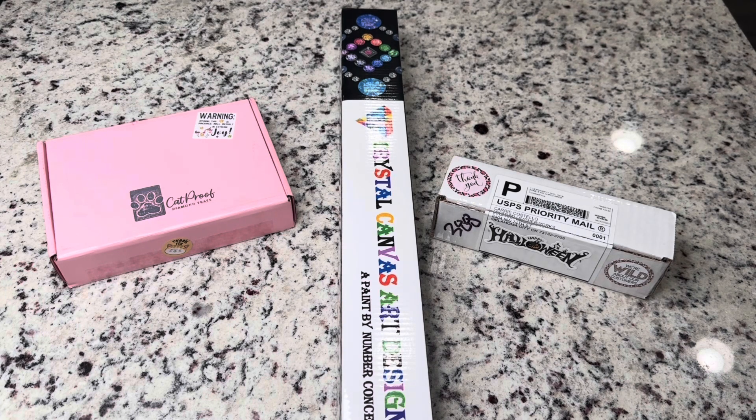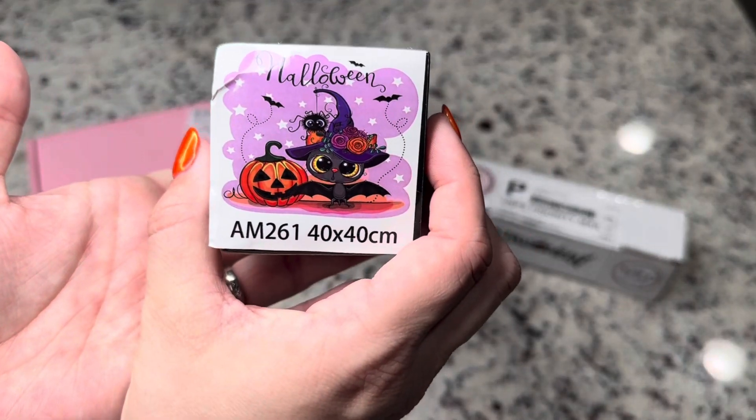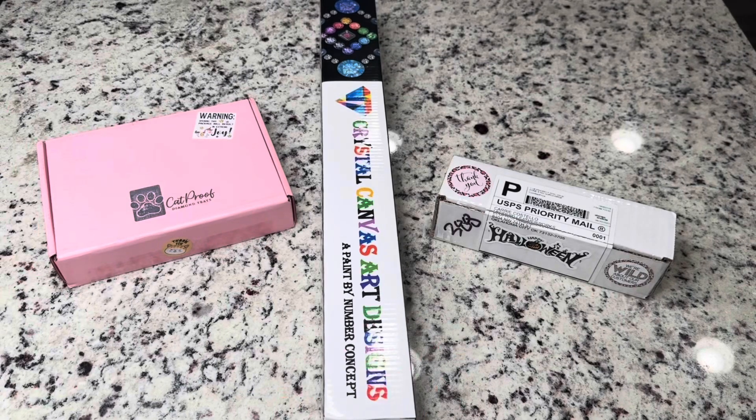Today for this week three video, I have some fun things to look at that are from sponsors — a super cute diamond painting from Crystal Canvas Arts. And also we have a giveaway, of course, because we have giveaways each week on our channels for this event. I will be announcing the winners of last week's video at the very end of this video.